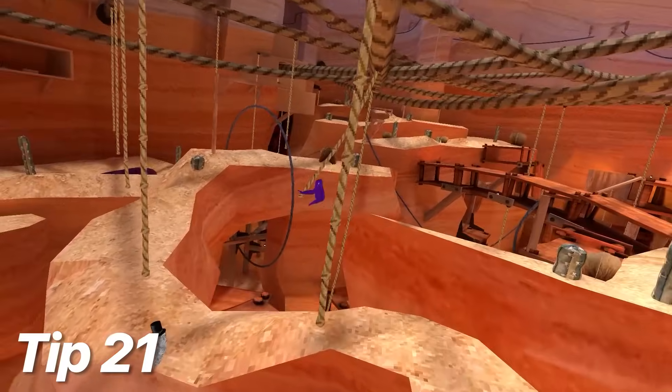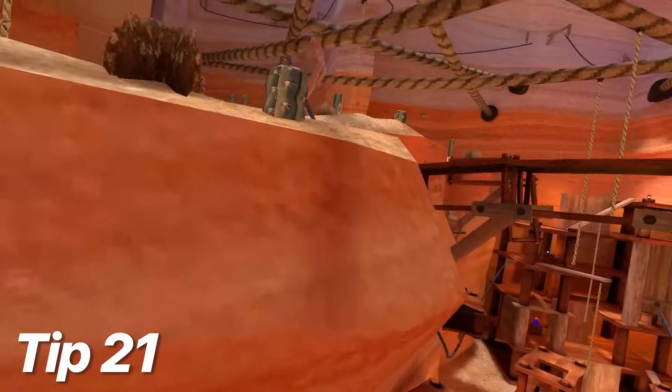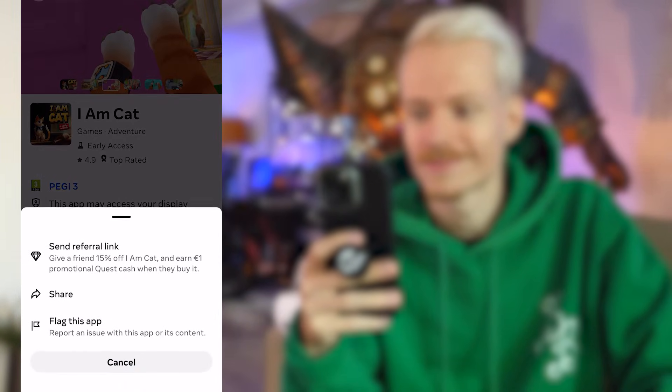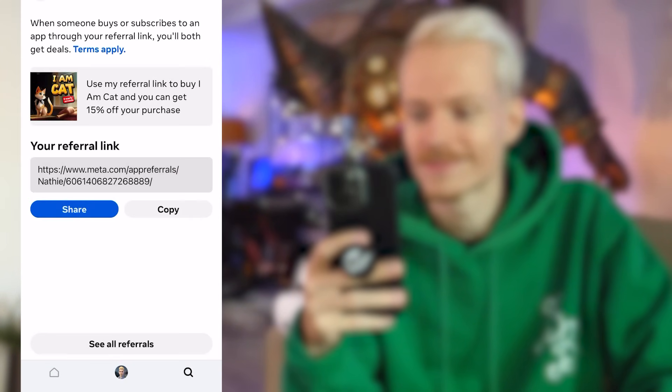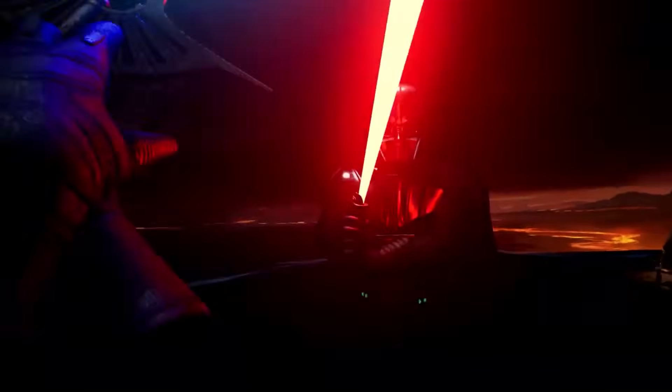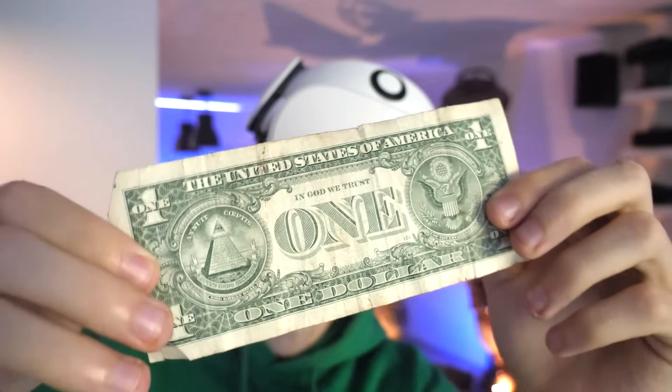Tip 21: when you're looking to earn some game credit, you can utilize Meta's referral system. In the Horizon app, you generate a link, share it, and when a friend buys a game with it, they get a 15% discount while you score a dollar in store credit. It's not much, but it's better than nothing.